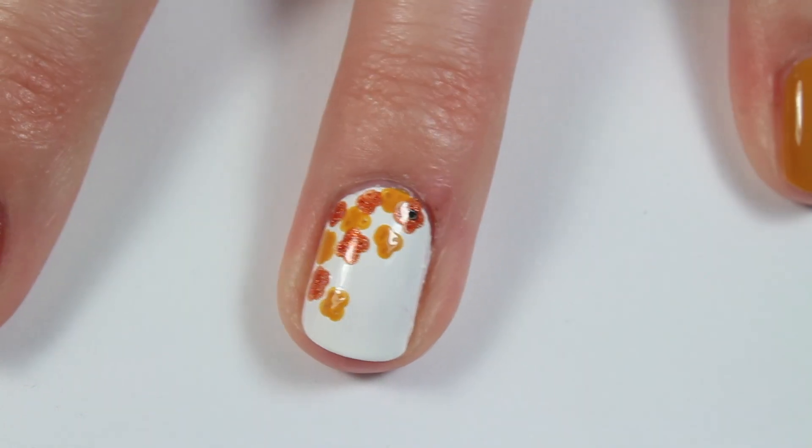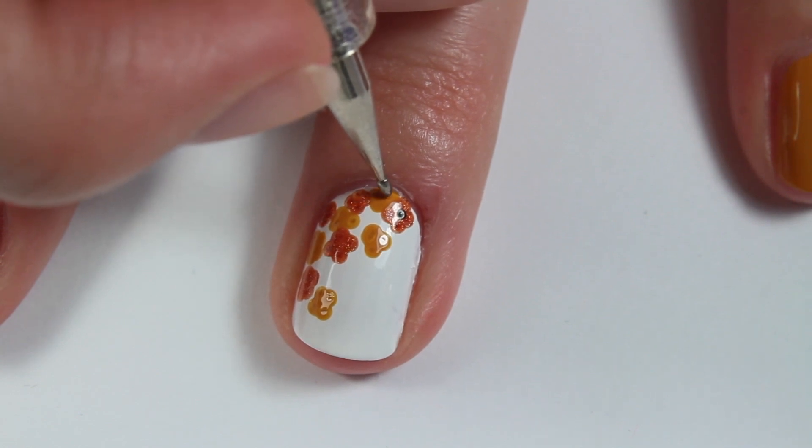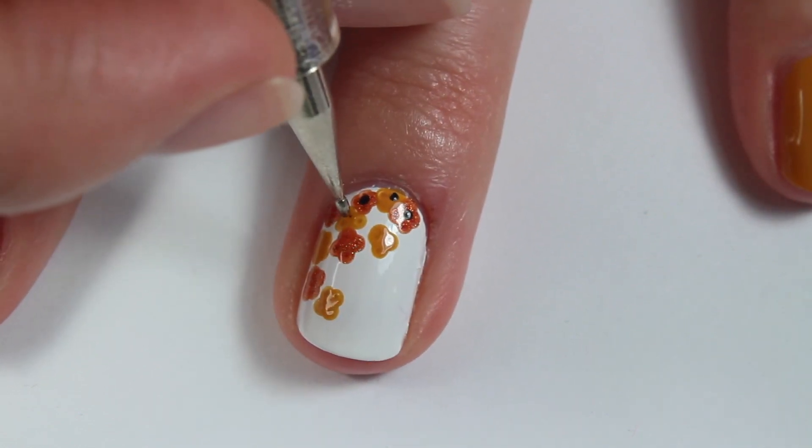With a tiny dotting tool — and you could even use a toothpick for this — I'm just taking a small dot of black nail polish and putting that in the center of each of the flowers that I made.